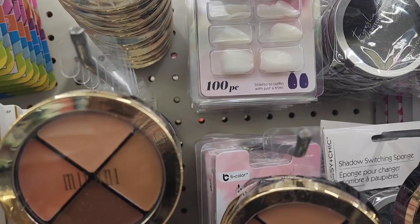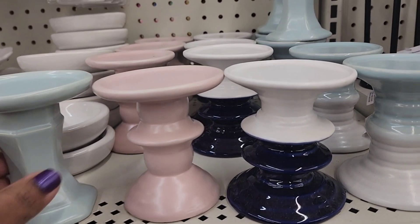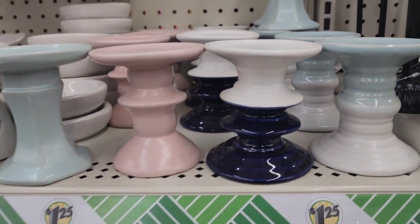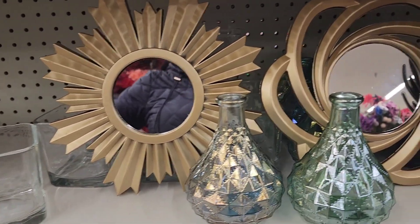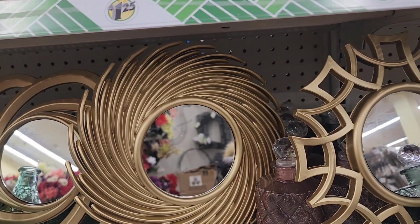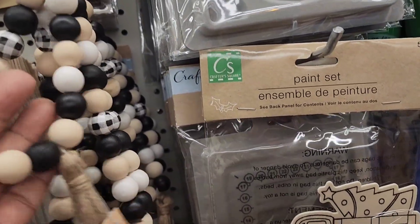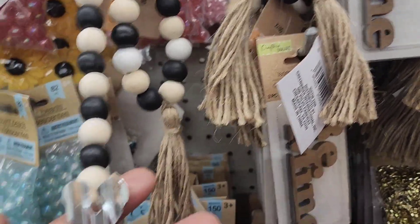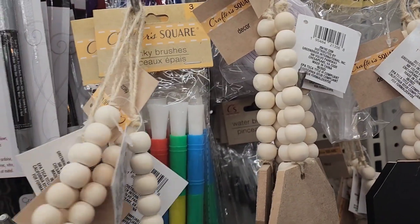The Milani Dark to Deep Conceal & Perfect concealer is back — a blast from the past. Beautiful candle holders in light blue, light pink, royal blue, white, and baby blue. There are gorgeous golden-colored shaped mirrors in various designs, and beads with tassels and metallic accents in the craft aisle.